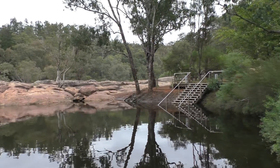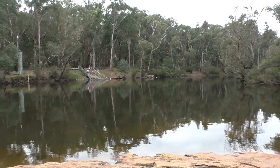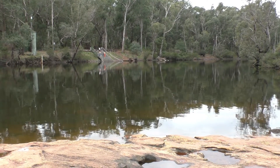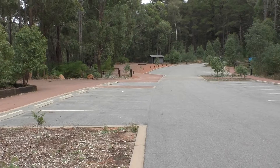Now, we've already done a video on Lanepool Reserve so I'm not going to be doing a lot of footage on the reserve itself in this video — I'm actually here for something completely different, and I'll be showing you that shortly.